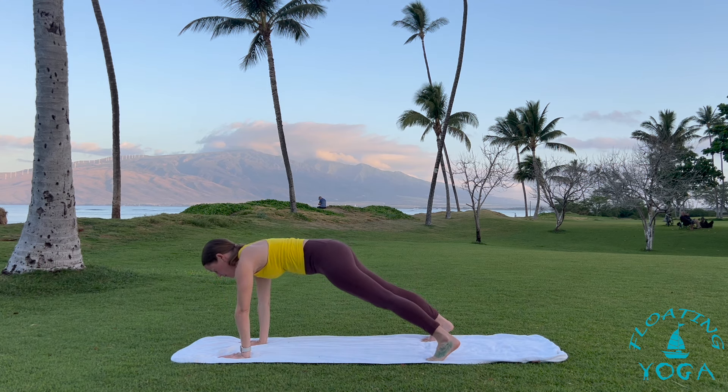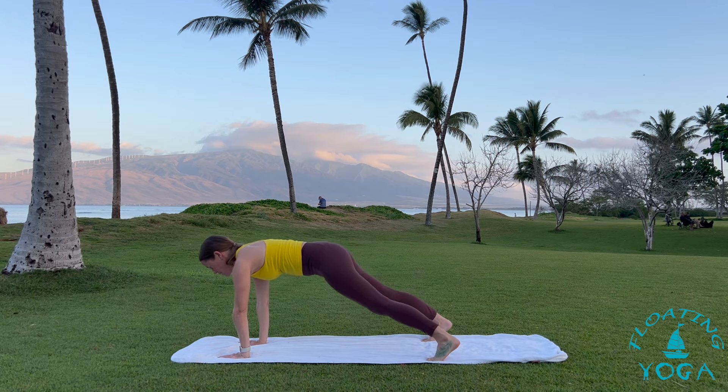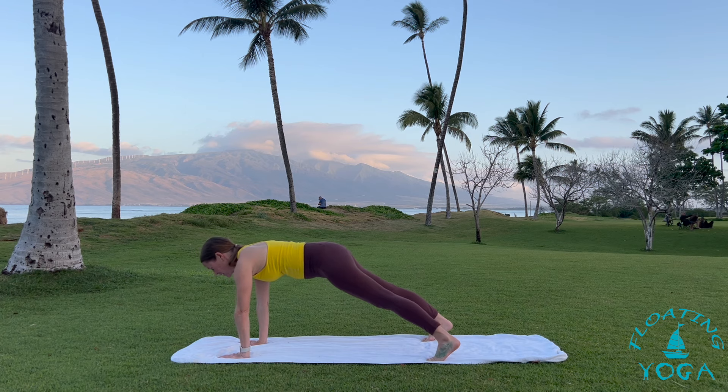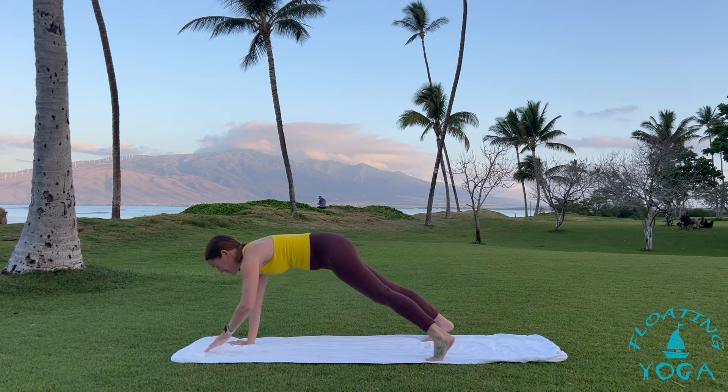Take your feet a little bit wider than you normally would. Feel free to soften your knees and really engage your core. We'll play with pressing back through your heels and softening your knees, kind of like you're moving into a bear crawl position. I like feet a little bit wider for stability for the next move. Try to stay engaged through your low belly. Legs straight and then tap opposite hand to shoulder. See if you can keep your hips a little bit still. Let's do three, two, one — even out your sides.